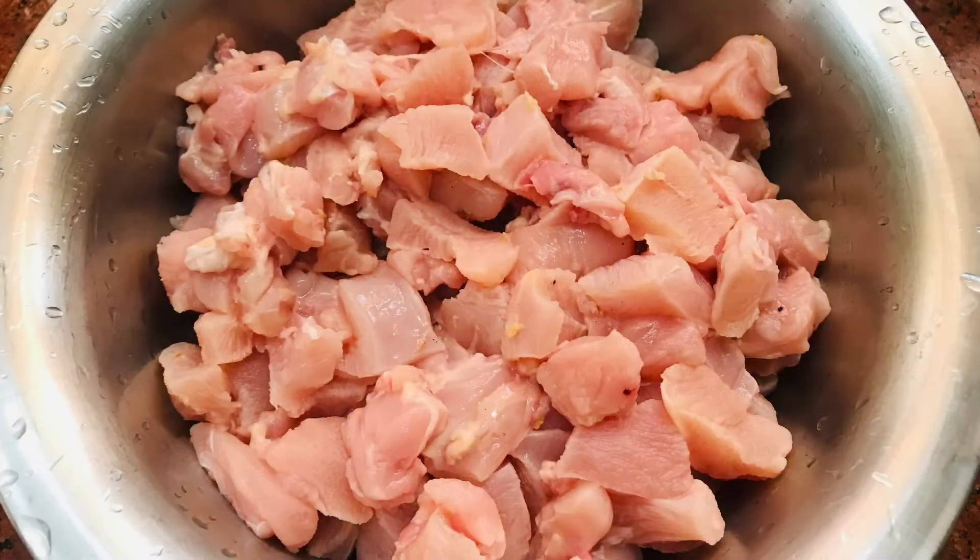I am going to add a boneless chicken. Now I am going to wash it.